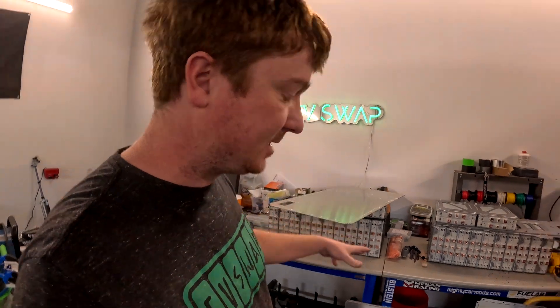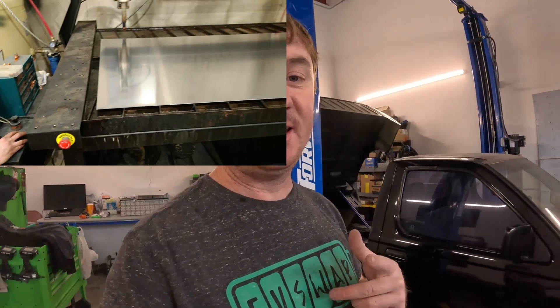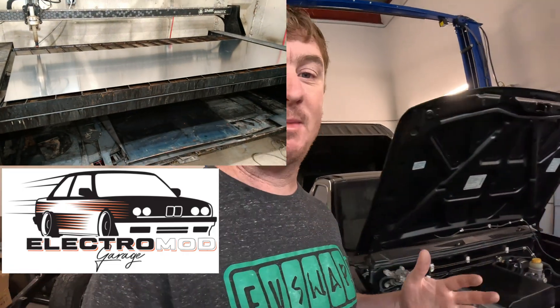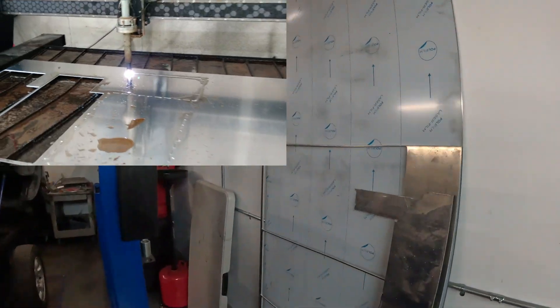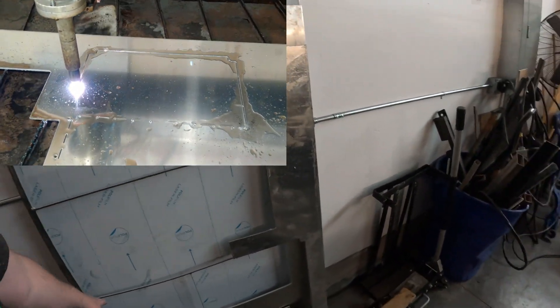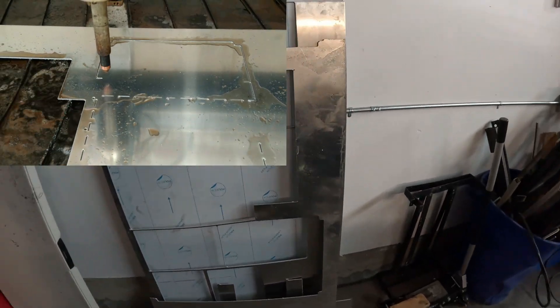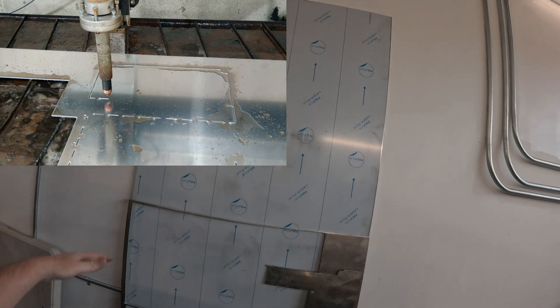We got these cut out at Electro Mod Garage up in Rollinsville, so big thank you to Woody — thanks for helping me out with that. It's just a massive time save to be able to use that machine. You can see where it cut out of the big sheet — this is how we got all our pieces from a big eight-foot piece of aluminum.